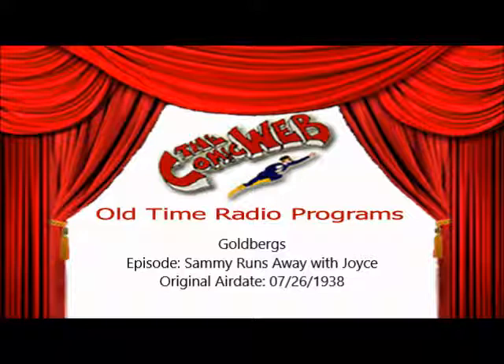Be sure to hear the Goldbergs Monday — and what will happen to Sammy and Joyce, alone on the road together? Until Monday then, this same time, same station — this is Art Millett wishing you a pleasant weekend, for the makers of Oxydol.